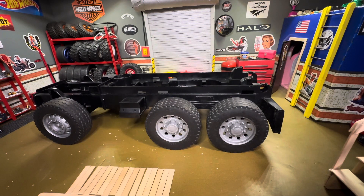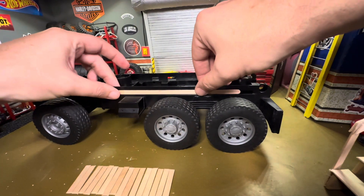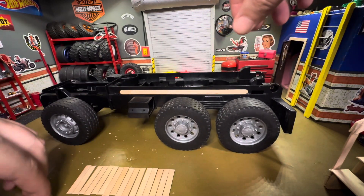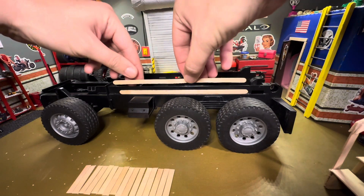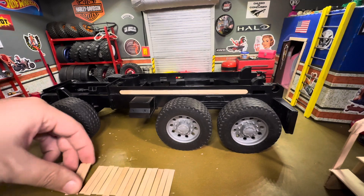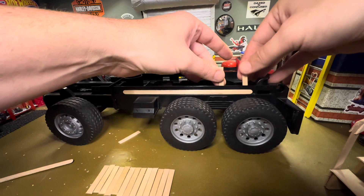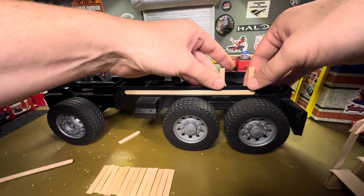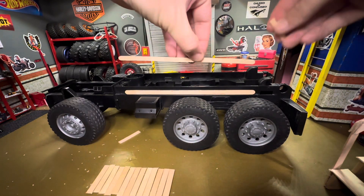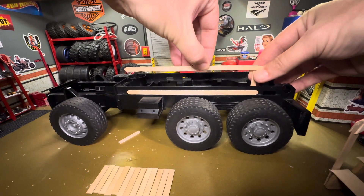So now I'm gonna be working on the trailer. I'm just gonna haul the RC boat. I'm gonna use about the width we're gonna work with. These are the same size, right? And we're gonna line these guys up like this.